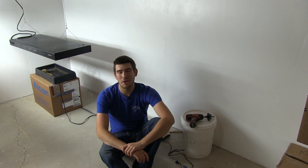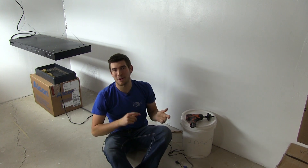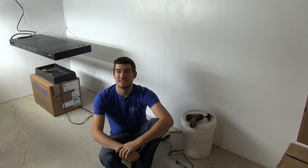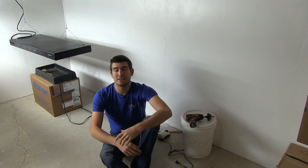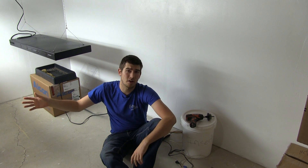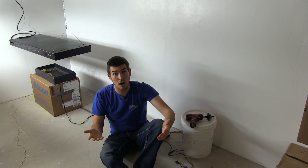Well hello everyone and welcome to another very exciting episode here on the MiGardener channel. A lot of you have been asking about hydroponics and since it's winter time I figured this would be a great time to talk about this. I have started my very large-scale hydroponics and that's gone off without a hitch.